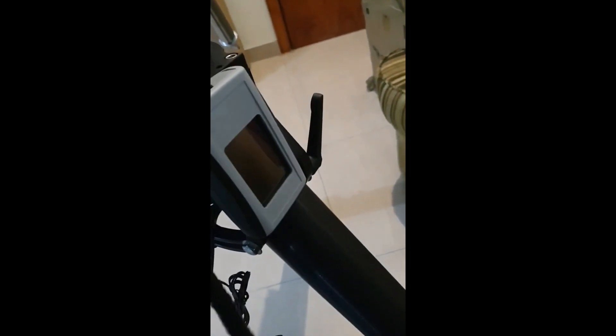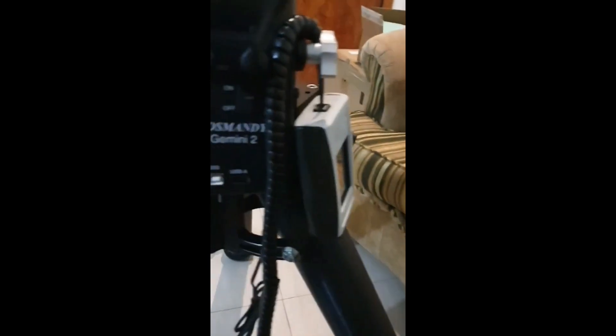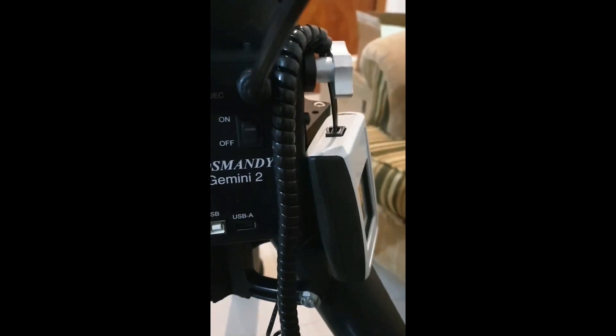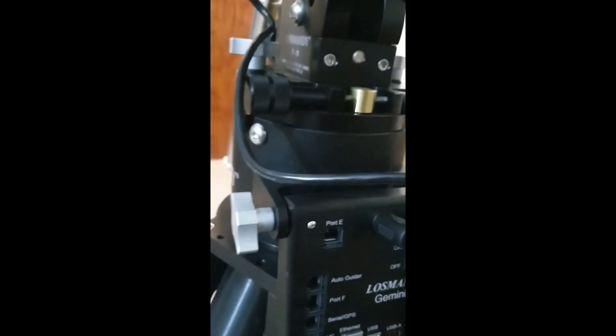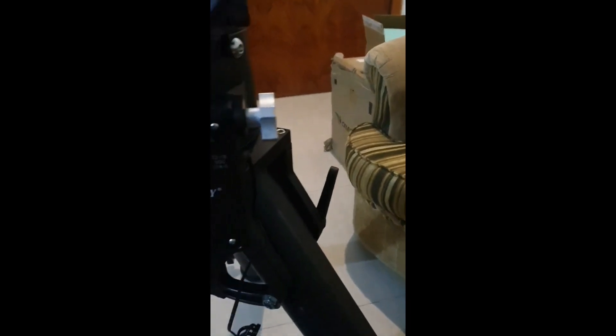This is my hand controller. There is a little issue here — we have lost the Randy display — but anyways, it can work and it's not so big. I think Lost Randy will do something about it. Overall I am very happy with this mount. It's so beautiful, so sleek, elegantly designed and rock solid — a heavyweight mount literally. So let's turn it on and see what message the hand controller gives us.